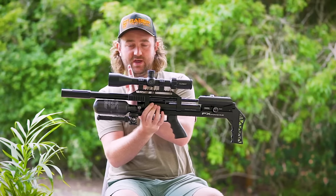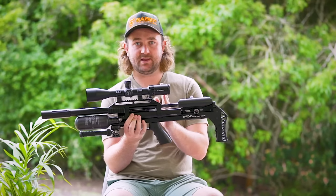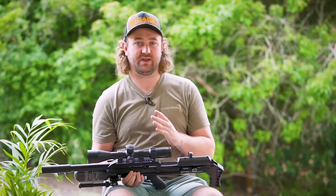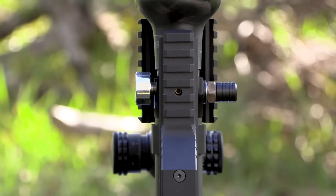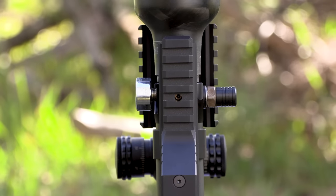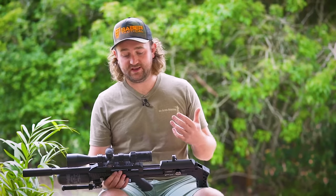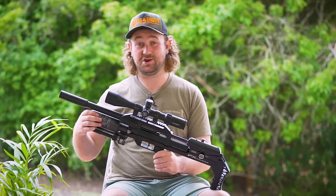What the double reg system allows you to do is set your first reg — which is close to your bottle — about 20 to 30 bar higher than your second reg, so the second reg can be set to whatever you want but never has to deal with that crazy pressure differential. Think of it as using a series of step-down gears in a machine instead of expecting one gear to take all the strain. This basically opens the door for FX to start using 300 bar bottles even at very low reg pressures, meaning more shots per fill even beyond what we just saw.